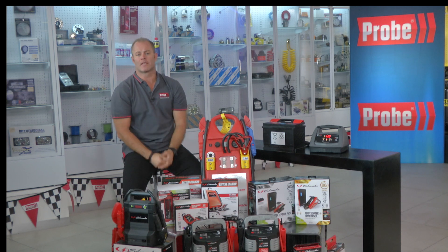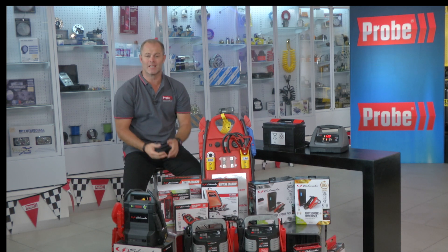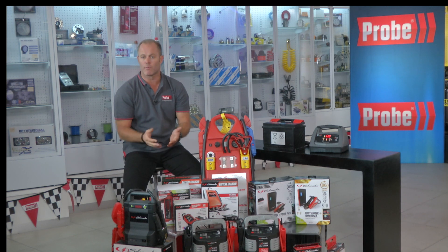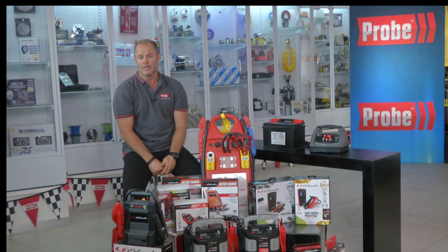A car's battery charging and starting system may seem fine, but you're not going to know until you test it. The Schumacher range of testers from Probe make it really easy to test and proactively prevent problems with the battery and its systems. It's also really good practice to charge a vehicle's battery while it's being serviced, as well as keeping batteries in unused vehicles or batteries on the shelf charged.